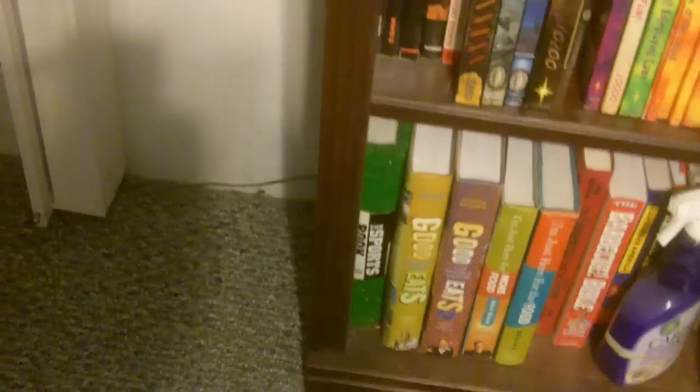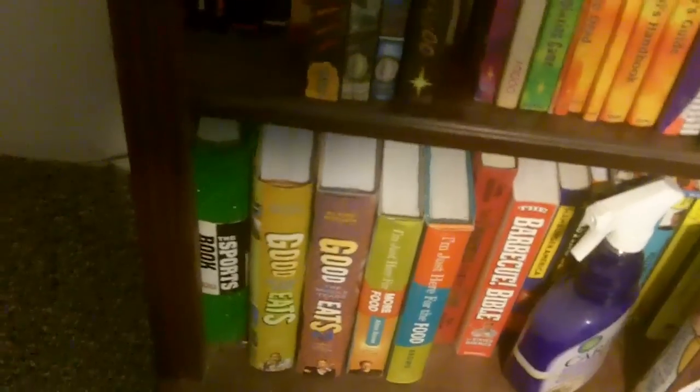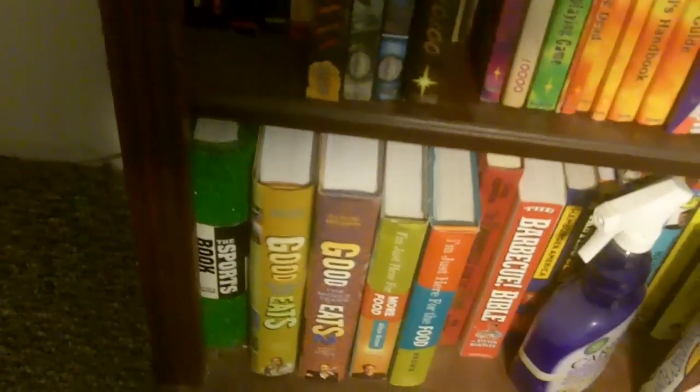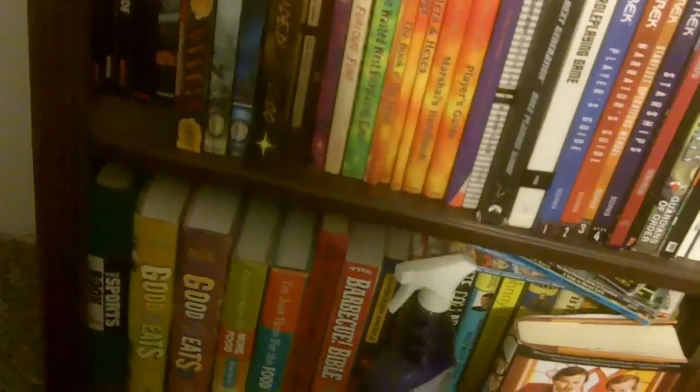Down here we have a few books. Actually that's not a cookbook — that's a sportsbook with a cover made of AstroTurf, if you can believe that. That's from DK Books, known for their visual guides. Along with the first two volumes of the Good Eats series — the third one coming out very soon — both from Alton Brown. Along with his first two books: I'm Just Here for the Food and I'm Just Here for More Food.